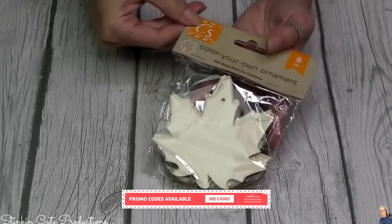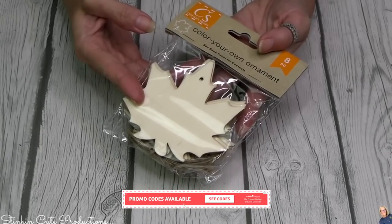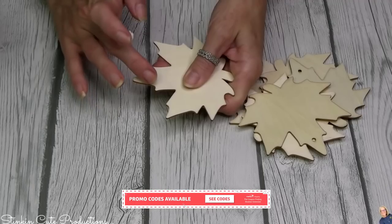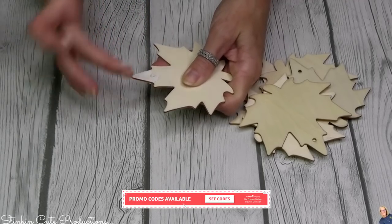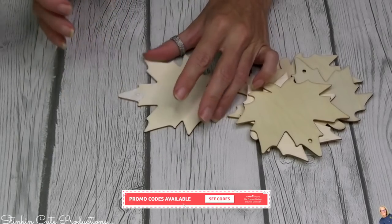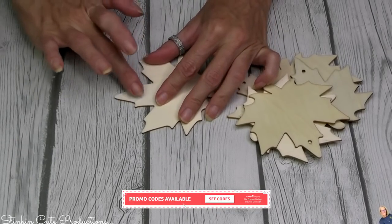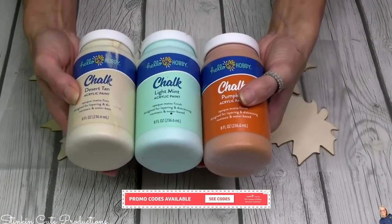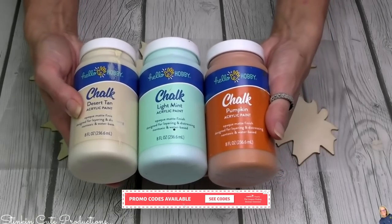For this next part, I'll be using the maple leaves. I don't like the hole in them, so using some Dollar Tree spackling, we're going to fill those holes in. I wish they just wouldn't have holes, but since they're ornaments they need them. The paint colors I'll be using for these leaves are Hello Hobby's Desert Tan, Light Mint, and Pumpkin Orange — all Hello Hobby. Still love Waverly though.